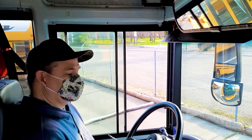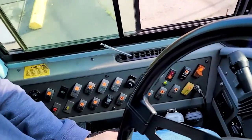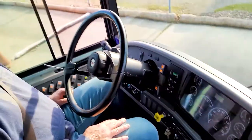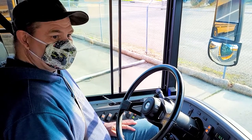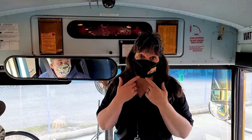This is Sam and he's going to show you the driver's compartment. Look at all our controls that we use. Sam's also going to show us how to set up our lights outside so we can come to your bus stop nice and safe. Remember friends, when we get into our school bus this year we have to wear our masks.